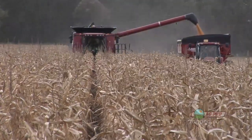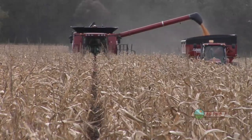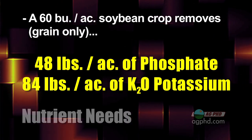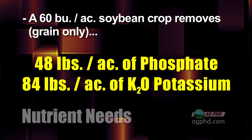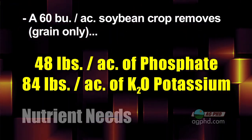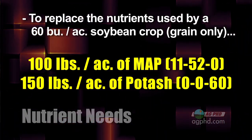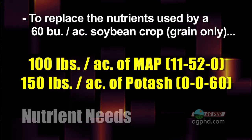The most important step is to look at how many nutrients your crop is removing based on yield. For example, on our farm when we're getting 60 bushel soybeans, we're pulling off with the grain only approximately 48 pounds of phosphate and 84 pounds of K2O potassium. That's a lot. Just to replace what we've removed, we need about 100 pounds of MAP and roughly 150 pounds of potash.